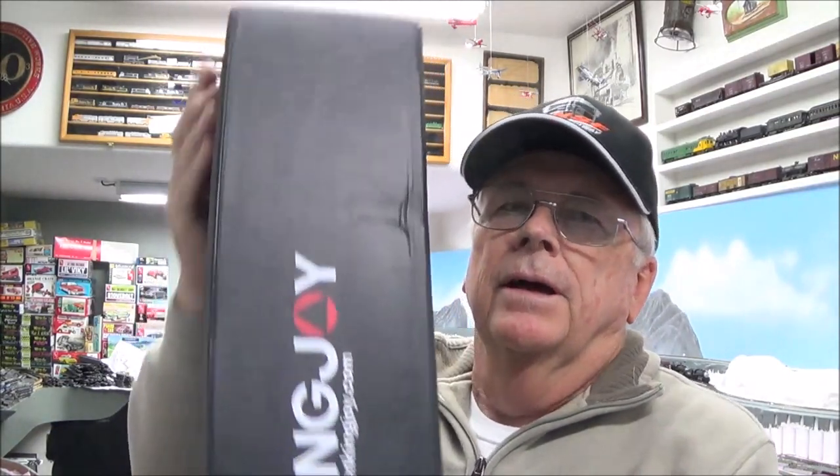Hi everybody, Mike Pfeiffer with Pfeiffer Hobby Supply. I'm going to do something a little different today. I finally broke down and bought a Kingjoy tripod — the tripod the camera is sitting on right now somebody stepped on and it's all bent and broken. I got the Kingjoy online on eBay for about 60 bucks. It's got a fluid drive head and we're going to open it up and see how it works. I know there's a million reviews on this thing but I'm gonna give you my opinion.